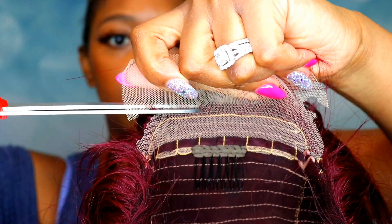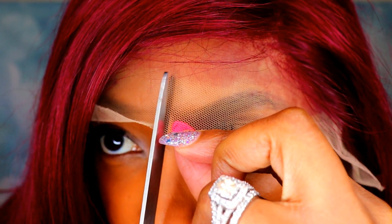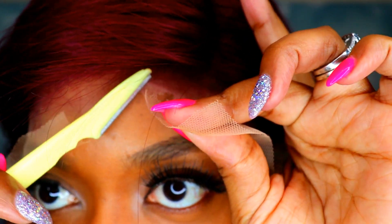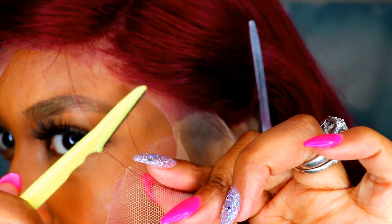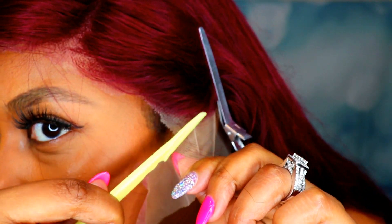Now cut the back lace — that lace does not need to be there. For the front lace, I make a cut directly in the center where my nose is with scissors, then pin both sides back. Then I get the razor and cut in a zigzag motion — this helps the hairline look more natural. I cut all the way back to where the earlobe is and past that to get all the lace off.